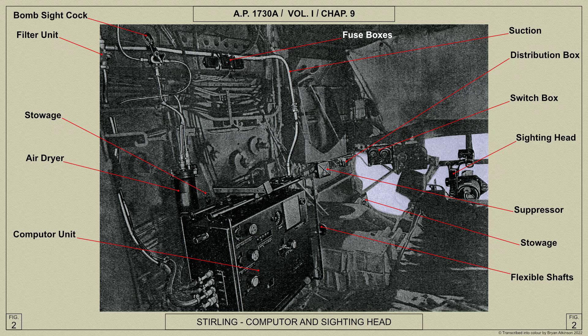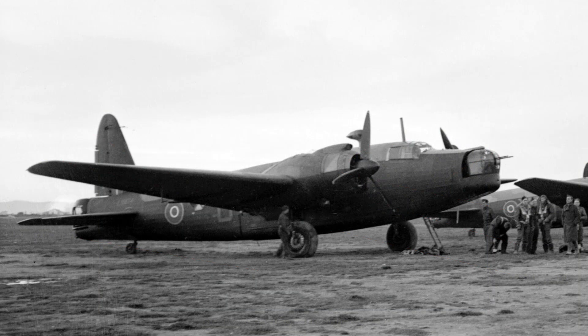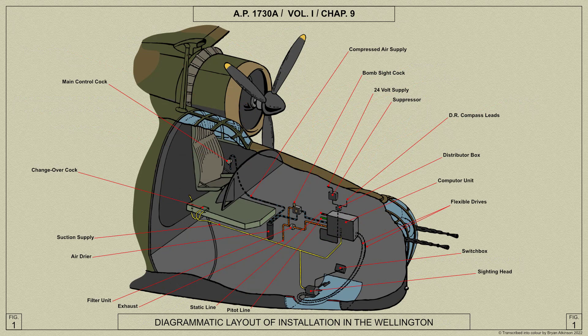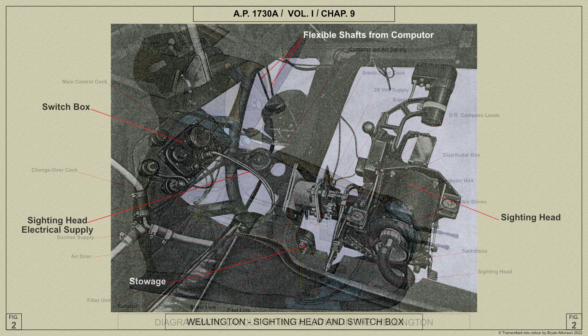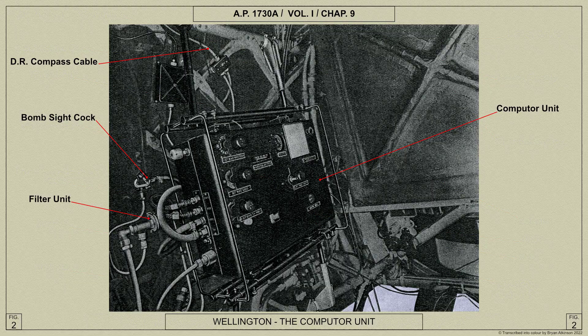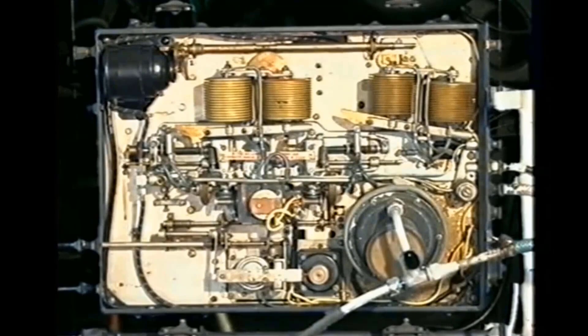Finally, we shall look at the Mk 14's installation within the Vickers Wellington. Here is the Wellington's bombsight installation and a diagrammatic of the installation. This is the sighting head and switch box, and here is the Wellington's mounting for the computer unit.